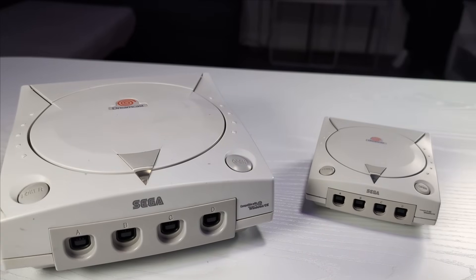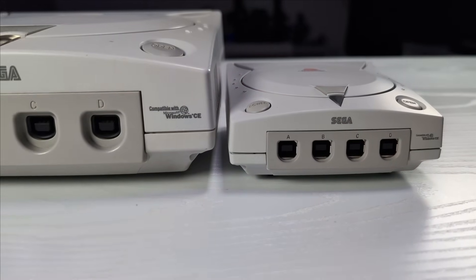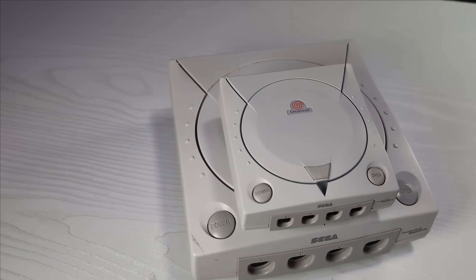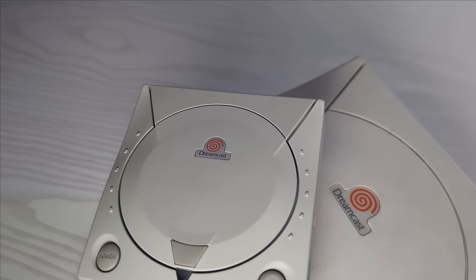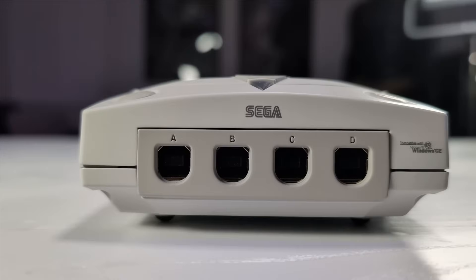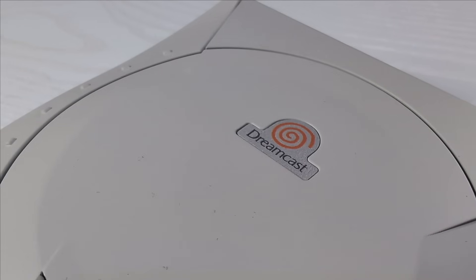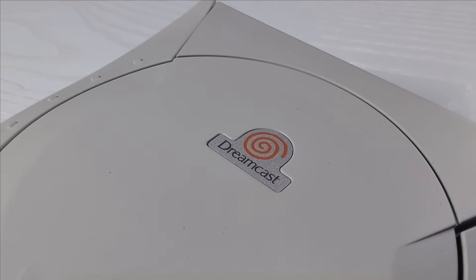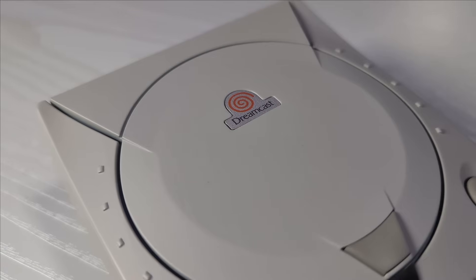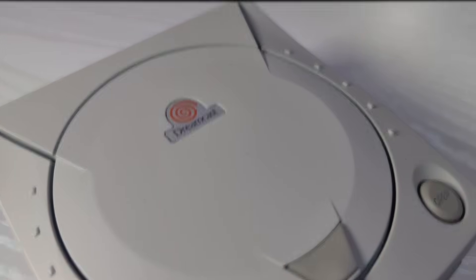From the outside, this looks like it could have been made by Sega themselves. The case is fully 3D printed and finished to a high standard — sanded, primed, and painted. Every part of the shell was designed from scratch in CAD using Autodesk Fusion. All of the front-facing logos are custom water slide decals, and the Dreamcast swirl on the lid is a UV-printed badge with almost a slight glittery base to it. It's subtle, but it really pops when the light hits it just right.